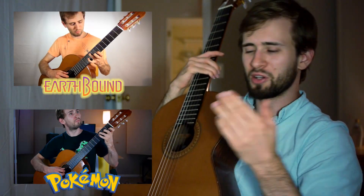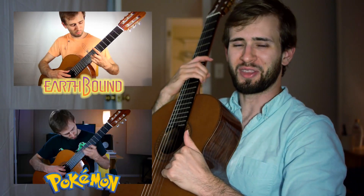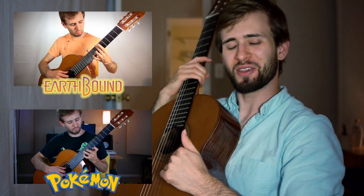I'd be very appreciative if you guys checked it out. I've got nothing else to say — thank you, goodbye.